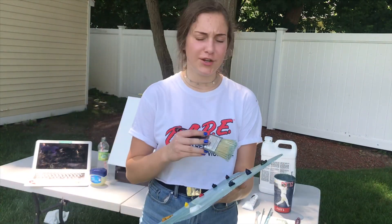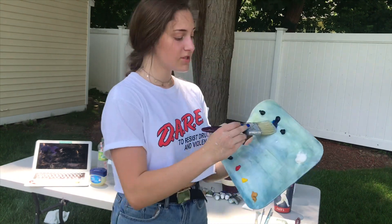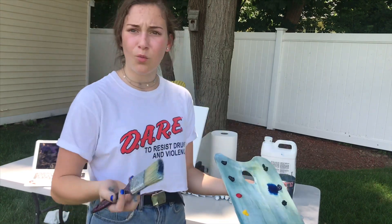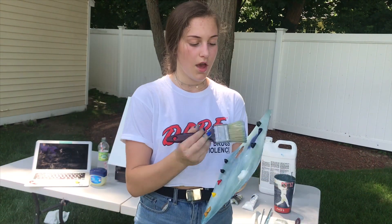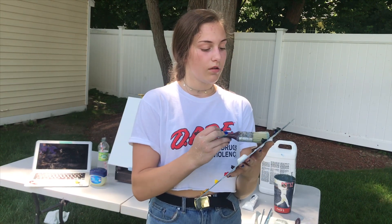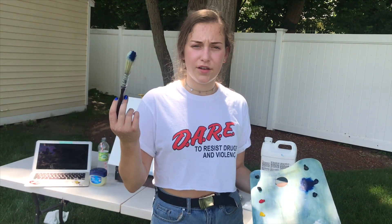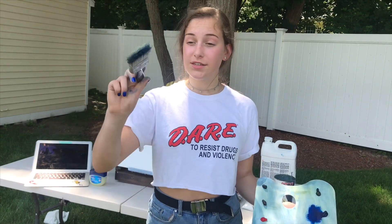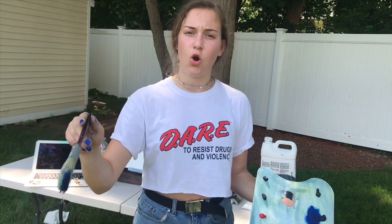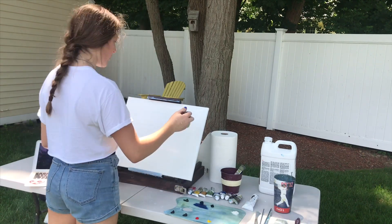We're going in with the phthalo blue to create our sky. So I'm just taking a little phthalo blue here. So I have my phthalo blue on the brush. From all my Bob experience — my Bob-esperience — I have learned that he always starts with phthalo blue, always starts with the sky, and always does criss-cross shapes. So that's what I'm going to be doing today. Watch closely. Watch and learn. I'm the artiste here.